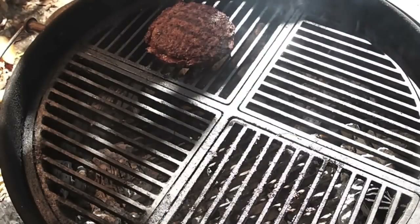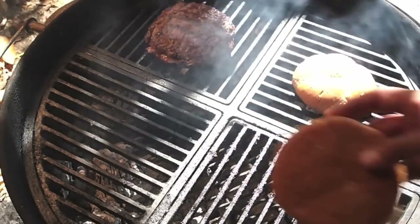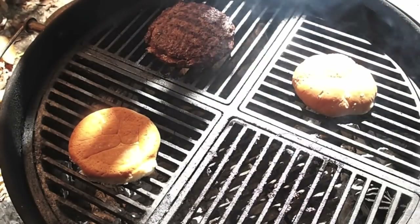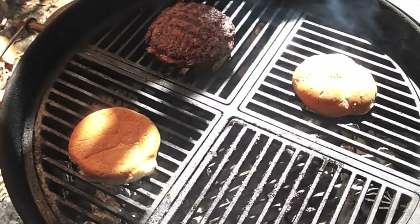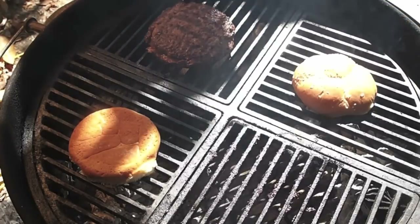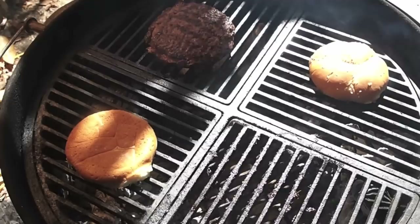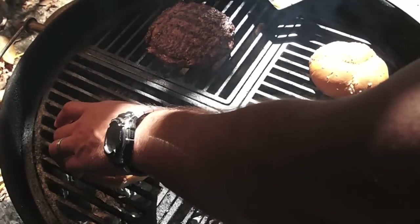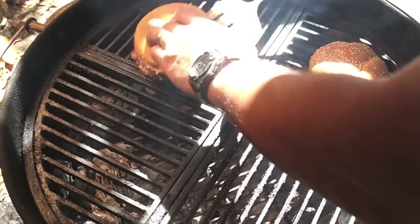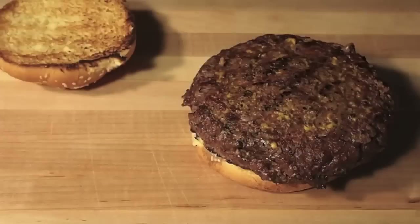Checking in — the burger is pretty darn near done here. I like to toast my hamburger buns. All right, we're done — let's get inside the house and dress this thing up.